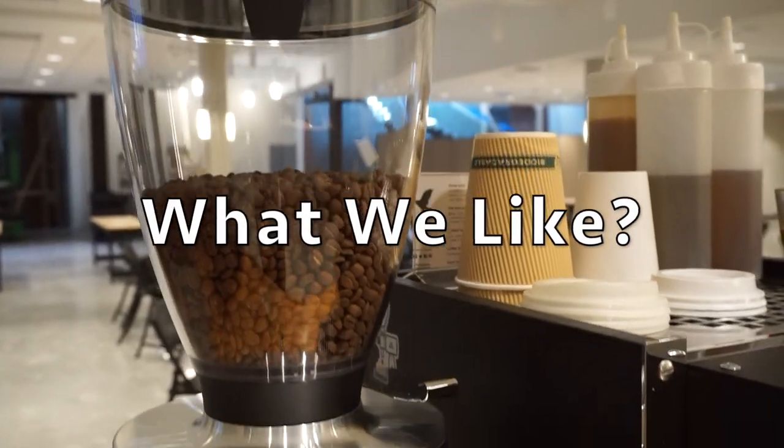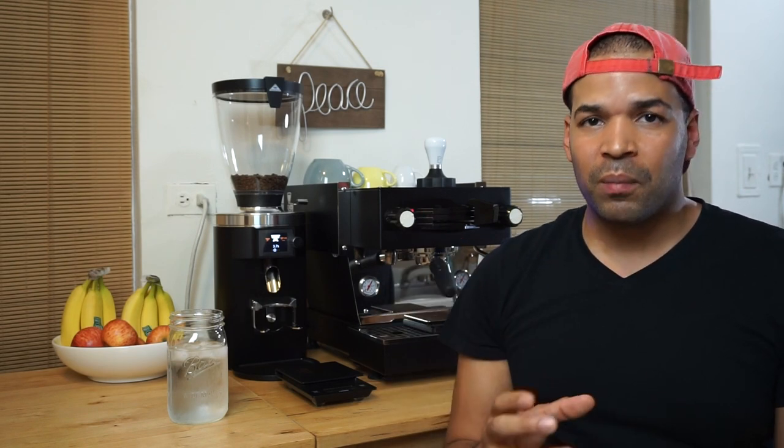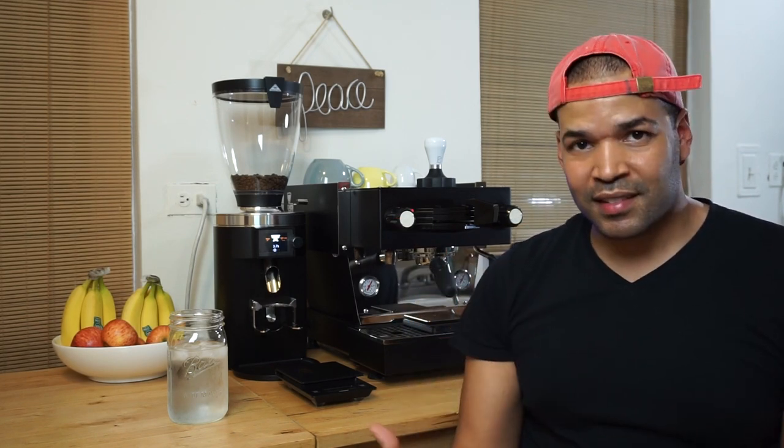We're going to start with what we like about the grinder. First, we're going to start with the build quality. The build quality of the Malconic E65S is really tough and impressive. It just has this weight to it. The paint coating, the materials it's made out of — it just looks so well put together and well made. It's not inferior to the build quality of the Lamarzo Go Mini; it's just right up there. When people see it, they know you mean business.